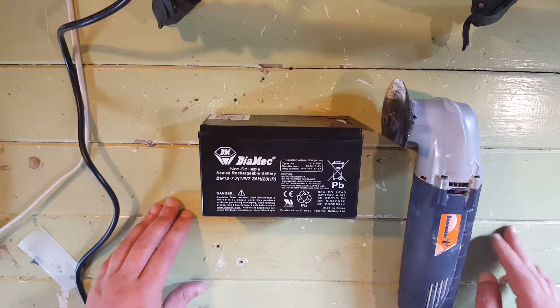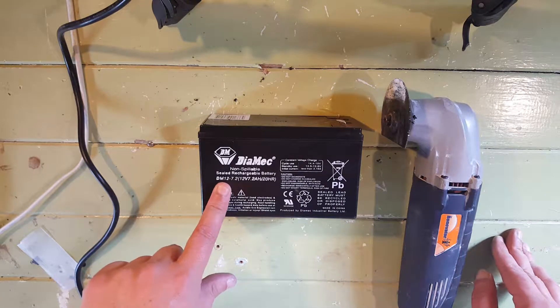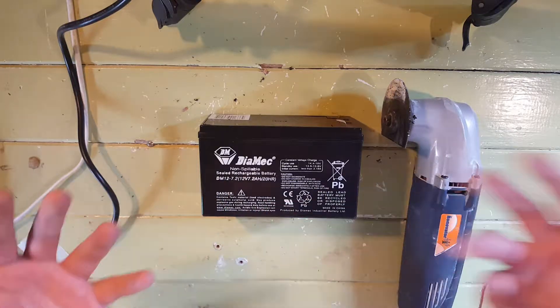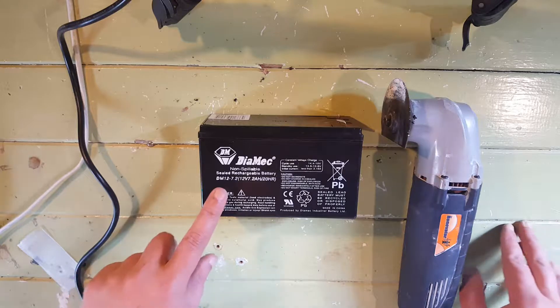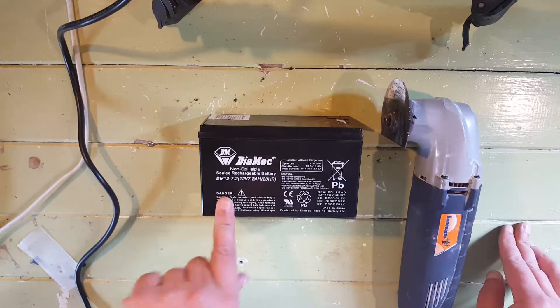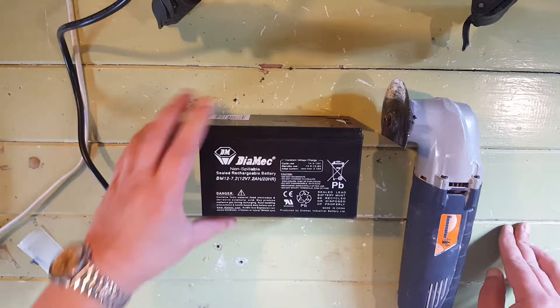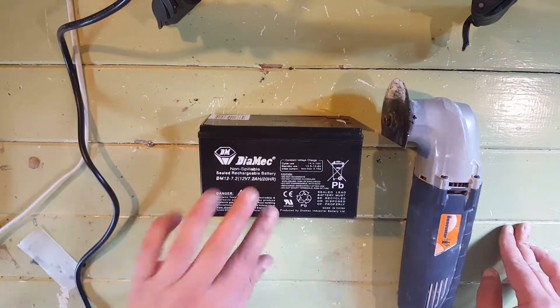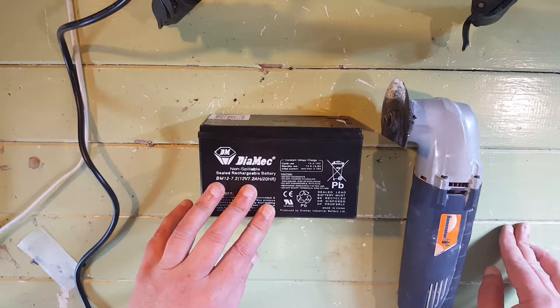Today we're going to cut open the 7.2 amp sealed lead acid batteries so we can pull the insides out, because we're going to put some lithium ion batteries in there and create a smart battery. Tried to open this a number of ways — heat gun, soaking it in hot water — these things are not designed to come apart.